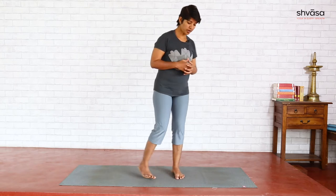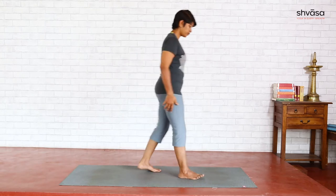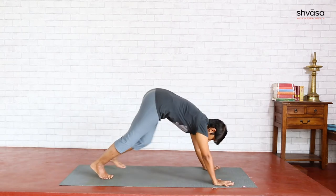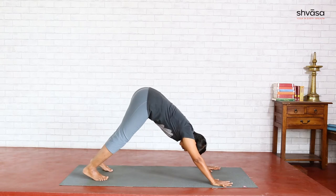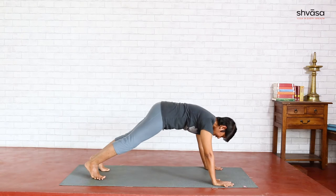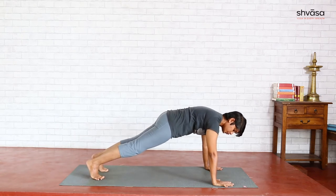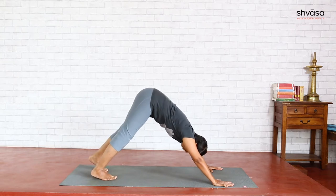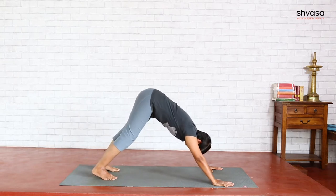Now we will look at one of the popular asanas, also very effective to work on lengthening of the spine — Adho Mukha Svanasana, also called Parvatasana, downward facing dog or mountain. For that, get to the front of the mat, place your palms down, step back one leg at a time. Palms separated shoulder-width apart, feet separated hip-width apart. To know how far to step back, simply move your shoulders forward, check your plank, then lift your hips up and walk your feet slightly forward.